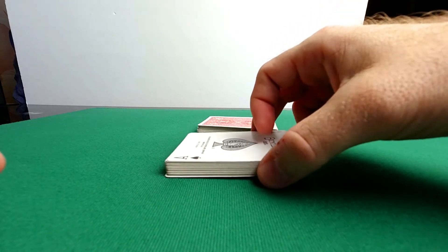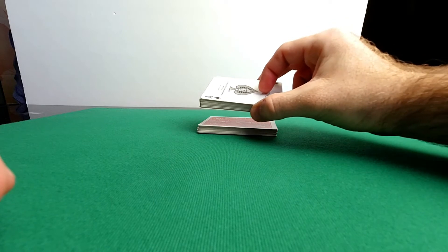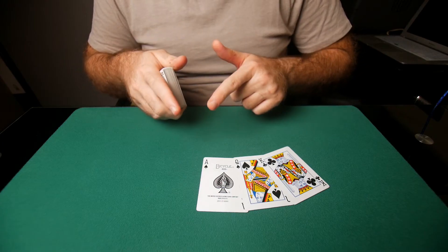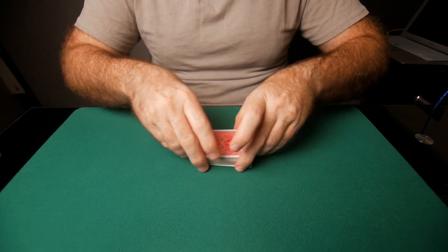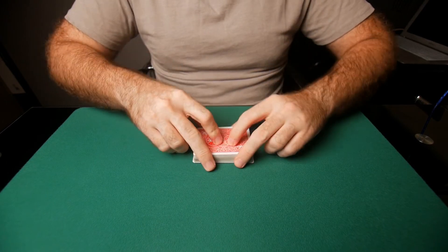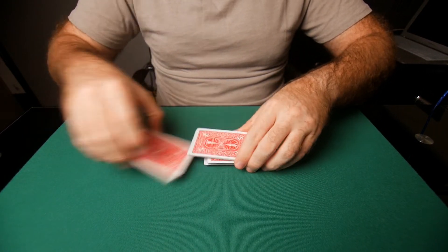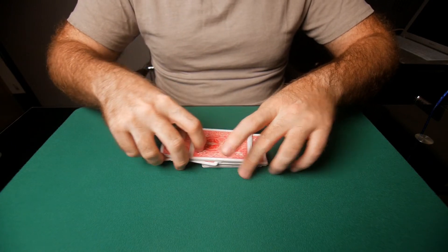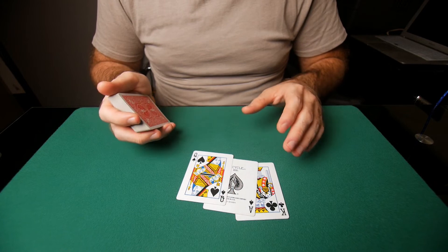You string all of that together into one movement: riffle, strip cut, riffle, strip shuffle, then move to the cut. String them all together — that is what's going to look deceptive. This could be one card, three cards, five cards — wouldn't recommend any more than five. Optimum is three to four cards.